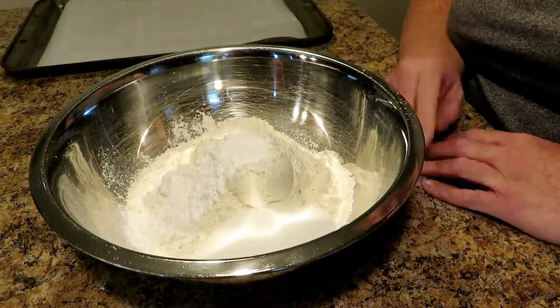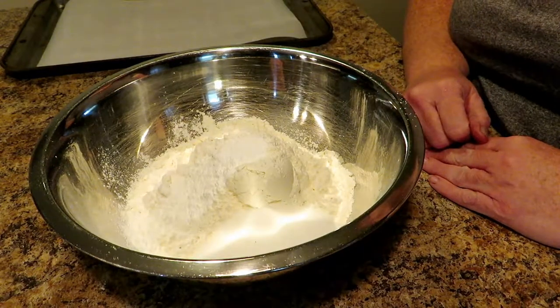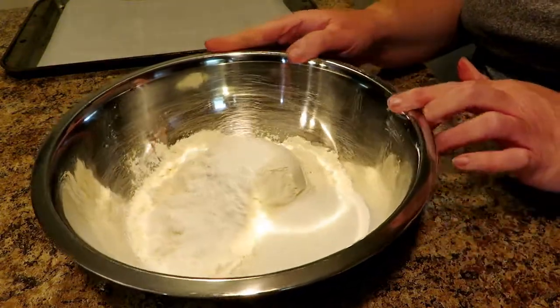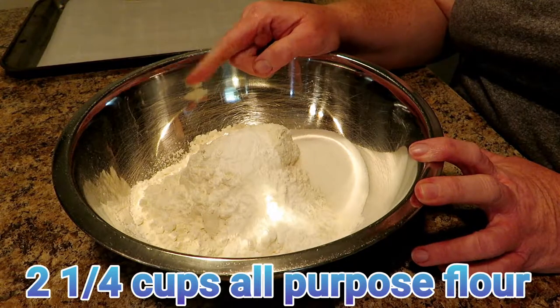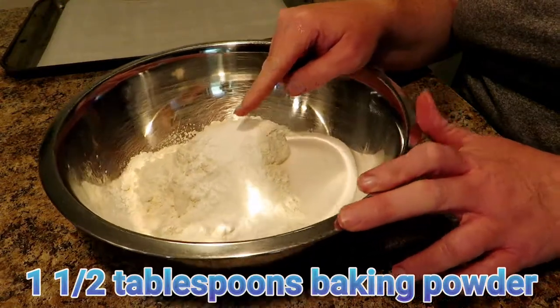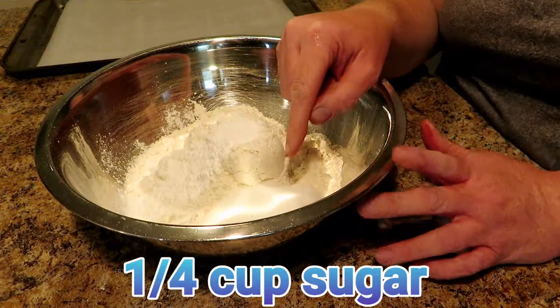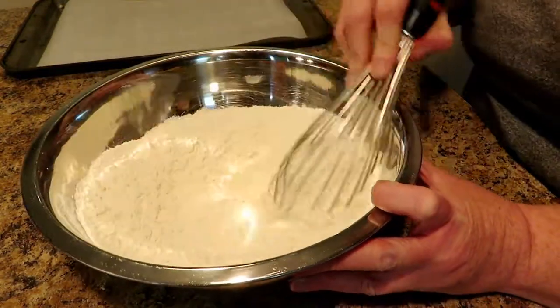You want to start by preheating your oven to 400 degrees, or the Celsius equivalent thereof. In this bowl we have two and one-fourth cups of all-purpose flour, one and a half tablespoons of baking powder, and one-fourth of a cup of granulated sugar. We are going to take a whisk and whisk all this together.